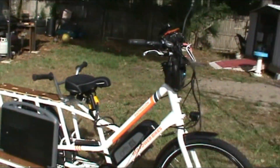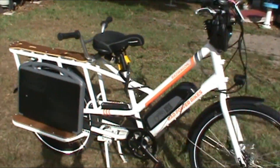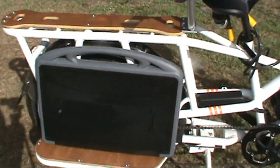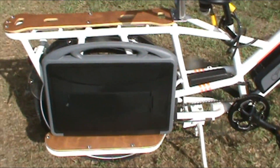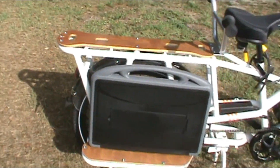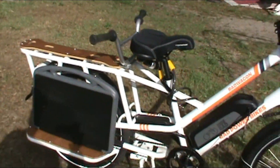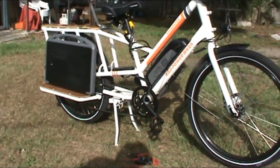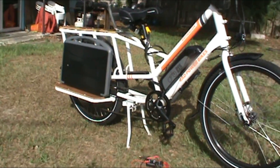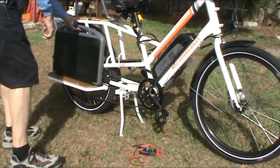On your electric bicycle, if you have one like this or anything, you can get your solar panel and put it right there on the running board and strap it down. I prefer a carrying case — I haven't found one yet but I'm going to get one. Then when you're out riding around and you're taking a break somewhere, you just take it out of the case and hook it up to your battery just like this.